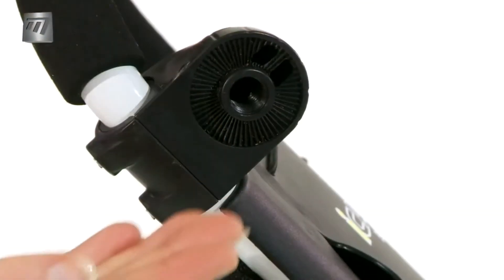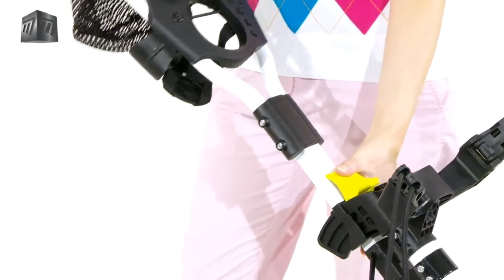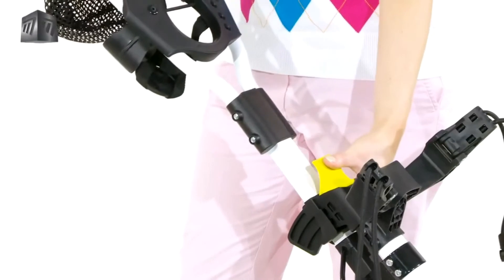The Universal Umbrella Holder Bracket helps to keep wet days enjoyable. Adjust the handle to the precise height you want and enjoy a comfortable game from first tee to final putt.